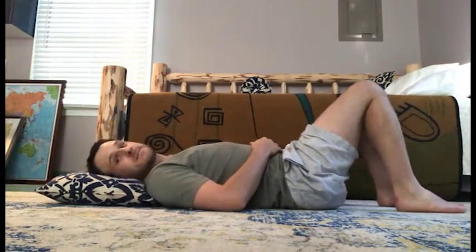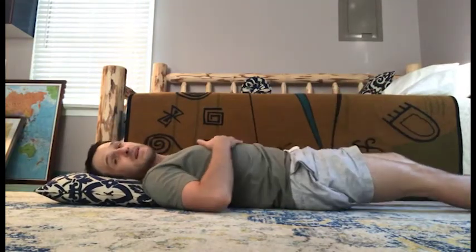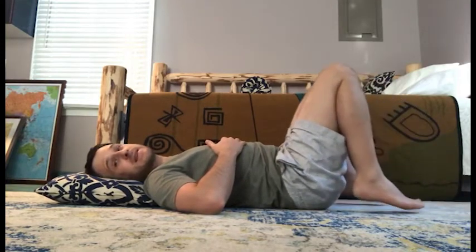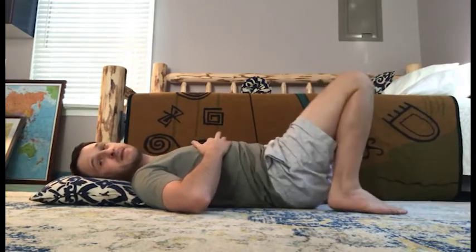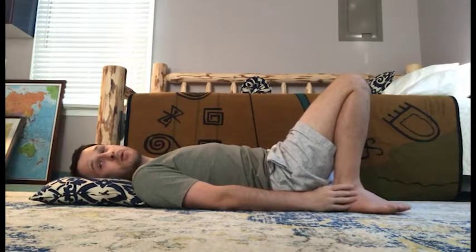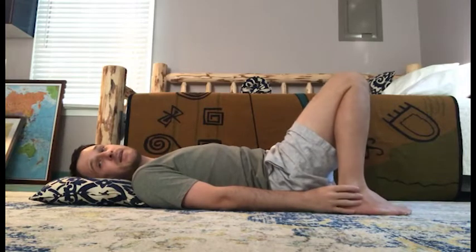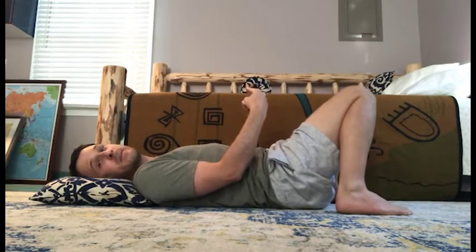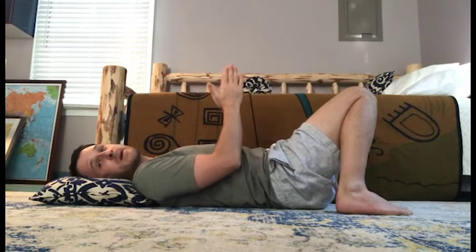Let's start — I'll show you how. I have a pillow set up for my head and I'm going to come to lie on my back. Lying on my back, I'm going to draw my knees to the ceiling and allow my feet to be flat on the floor. My feet are hip-width apart or maybe even a little bit wider, and I'm going to allow my knees to knock together and rest up against one another.